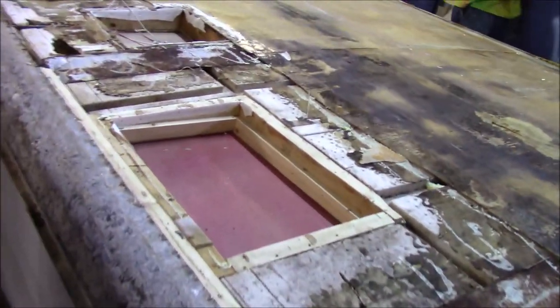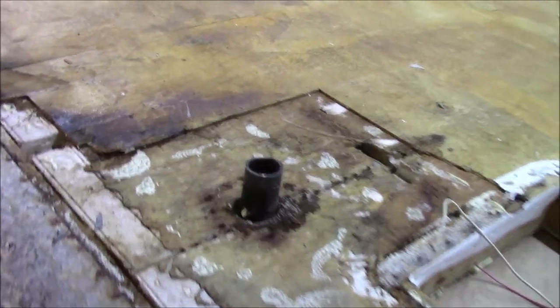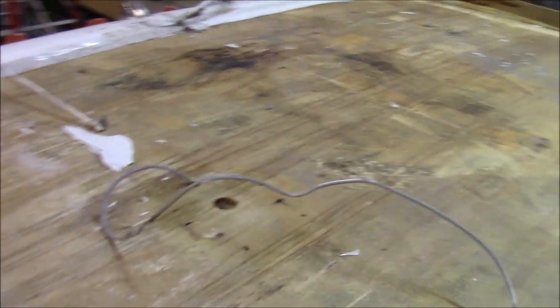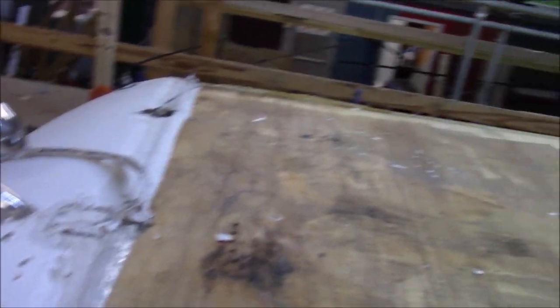We've got some damage here — somebody tried to reframe all that, probably the owner. There's more damage on that shoulder, what a mess. It's not the worst thing we've ever seen; we'll get that straightened out. Doesn't look terrible overall. We're going to put gutters on there, get the hood straight. There's the satellite wires right here, so we'll end up tucking them out of the way.